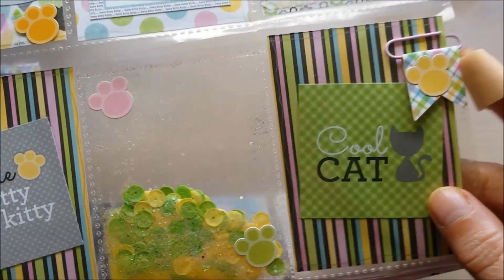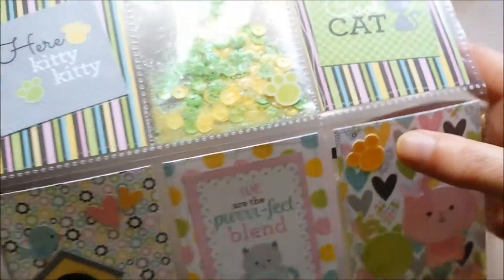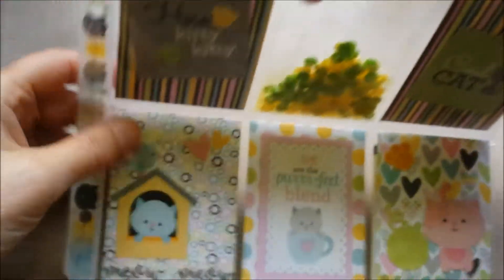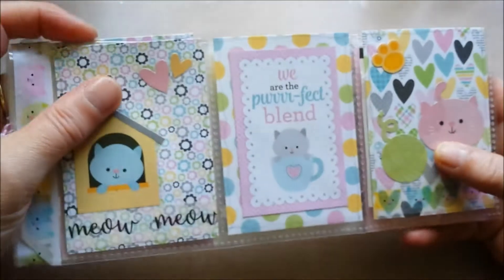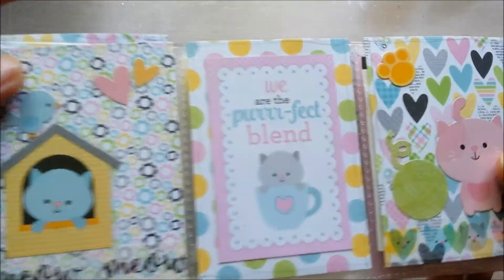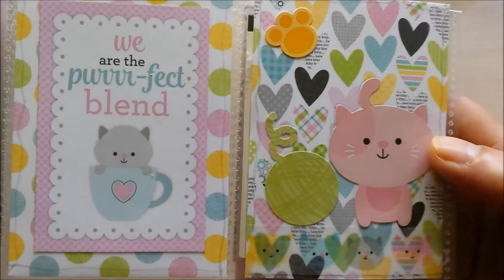Here kitty kitty and cool cats. And I made a little flag banner on a paper clip — I love making those. And a shaker pocket of course. I put some little cat paws across the pockets and they end up in the left corner. And in the middle of the bottom row I had this cute little cat house — put a birdie on the roof and added some heart stickers. 'We are the perfect blend,' and this kitty is playing with a ball of wool. I like it. Of course, in the back there is all kinds of goodies. I hope Bonnie likes cats and likes what I made for her.